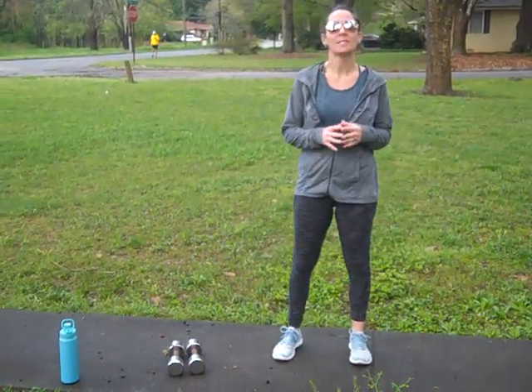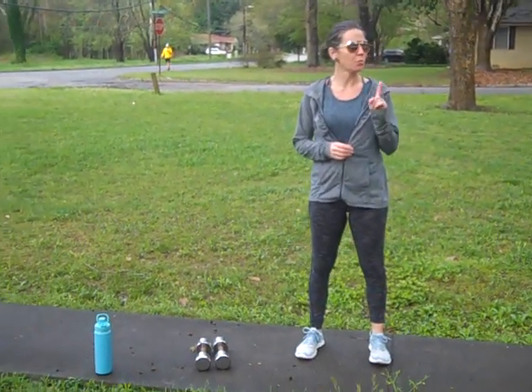Good morning. I'm going to put together this 10-minute blaster. You can do one round and that's going to be solid. Or you could do two, three, and four.